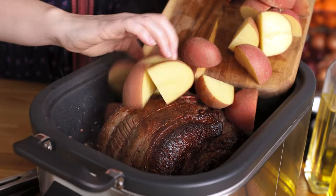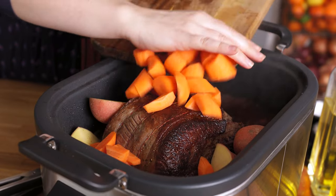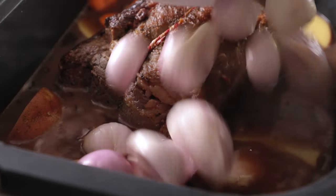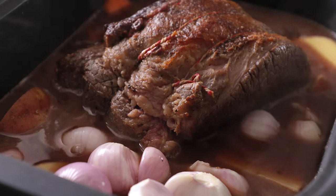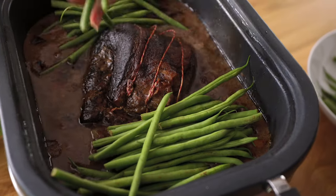Now we add in the potatoes, carrots and shallots. Place the lid on and cook for five to six hours on high or seven to eight hours on low. About 20 minutes before the beef is ready, add the green beans to the slow cooker.